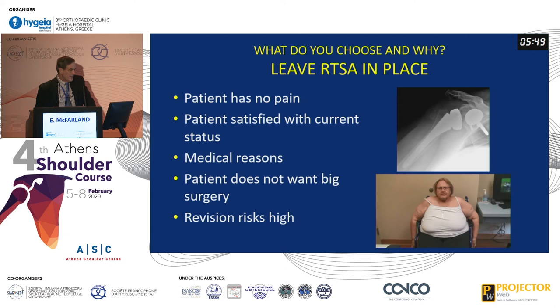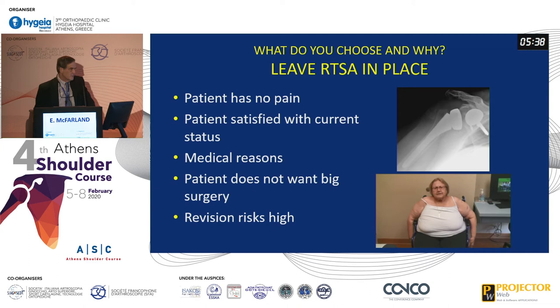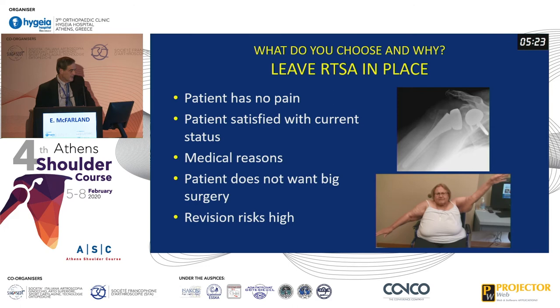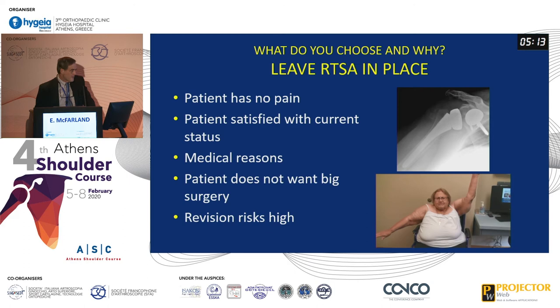Why would you ever leave one in place? There are lots of reasons. One is the patient has no pain and is satisfied with the current situation — I have several patients like this who've just left it in. The base plate tilts up and sometimes gets sort of trapped in the subacromial space, and oddly enough they don't really care. There are also patients who, for medical reasons, you don't want to take back, and when the surgical risks are quite high, such as a patient with a fairly large BMI.